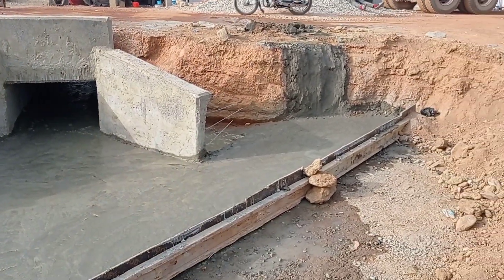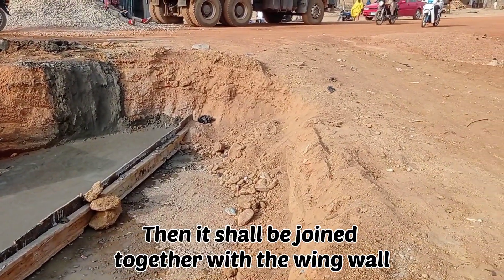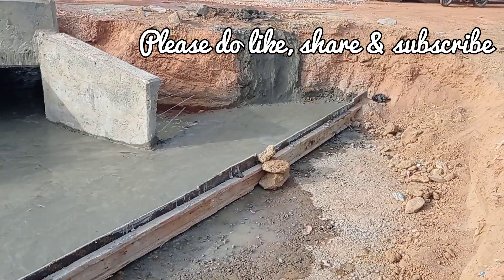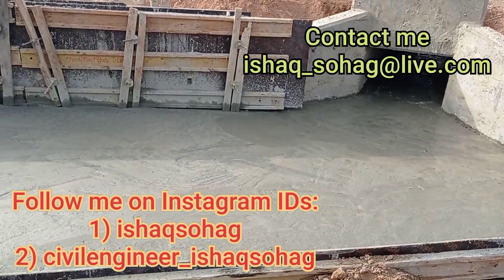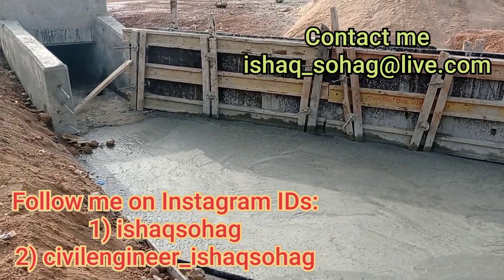The retaining wall is also being constructed here on the right side. We are going to construct concrete drainage in future. Don't forget to like, share and subscribe to my channel. You can also contact me — these are the details. Thank you so much for watching, goodbye.